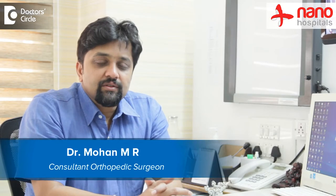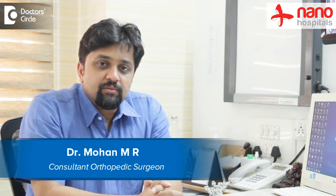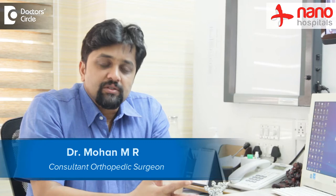Hi, this is Dr. Mohan, Consultant Reconstructive and Orthopedic Surgeon and also a Medical Director at Nano Hospitals, Arakare, Bangalore.